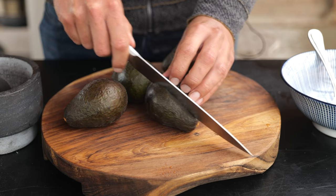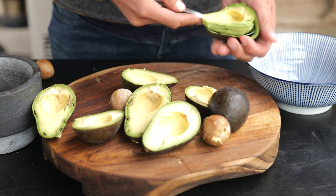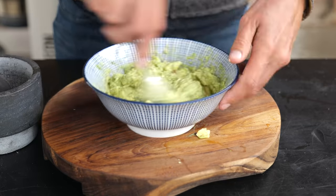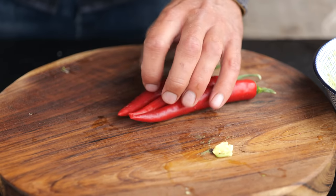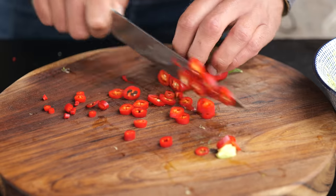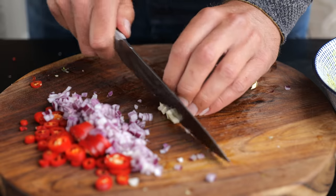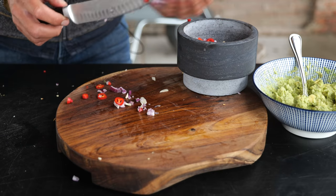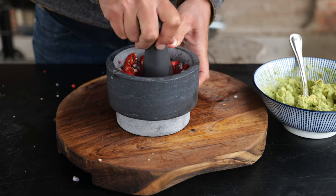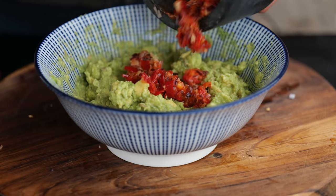I'd like to start by making some guacamole. I'm taking four really ripe avocados, cutting them open, taking out the pit, scooping out the flesh, and putting it in a bowl. Once we've got all of the flesh in a bowl, we're going to cut it down with our spoon and mash it fine. For flavor, I'll take two red hot chili peppers and slice them fine, one red onion chopped fine, and some already-roasted garlic — also chopped fine. Add it all to a mortar with a pinch of salt and start mashing until every last bit is crushed — we don't need a full purée, but we want all the flavors to burst out.